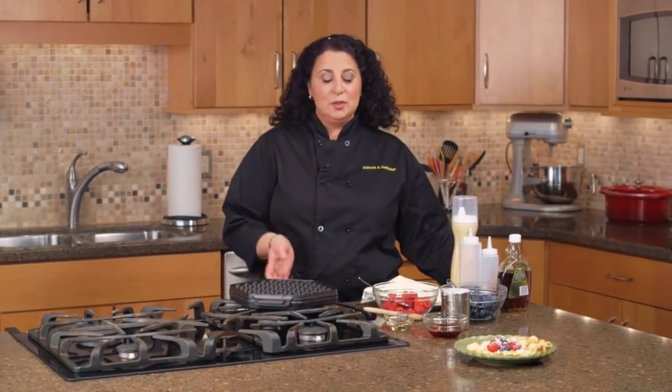Hi, I'm Zoe Reit and today I'm going to show you how from the comfort of your own kitchen you can travel all the way to Hong Kong using NordicWare's waffle puff pan.